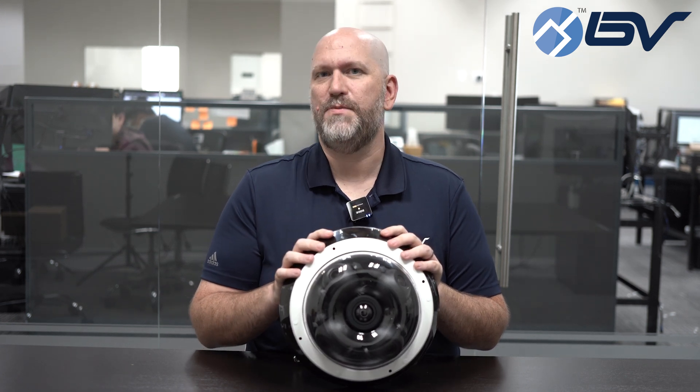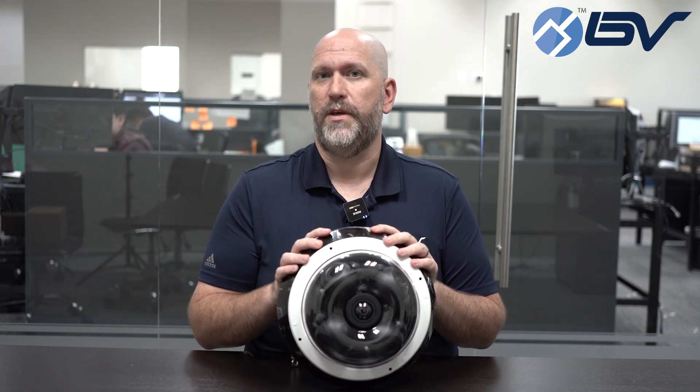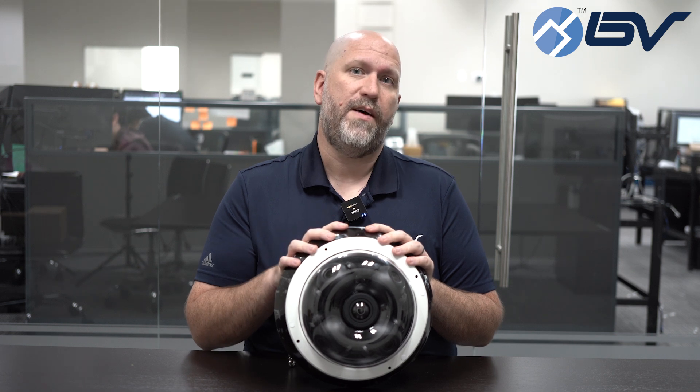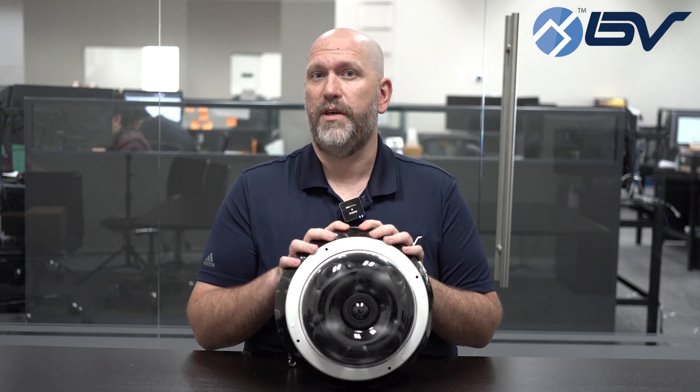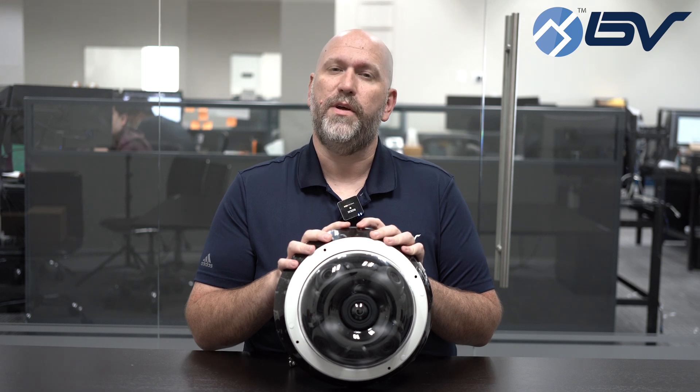This camera is the absolute best option if you are trying to get the most coverage without having to mount multiple cameras to the surface of your building. We actually have one of these mounted out front of our building — we're able to mount it on the corner and see everyone coming and going throughout the day.